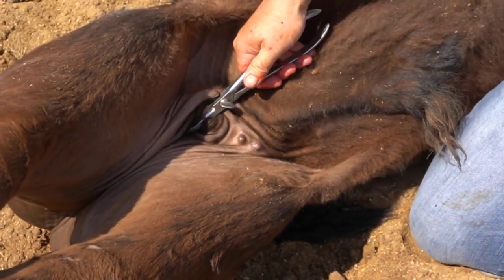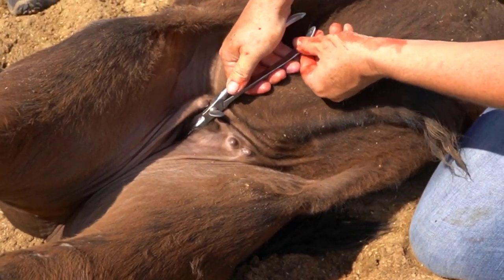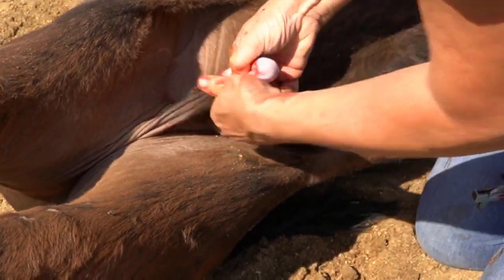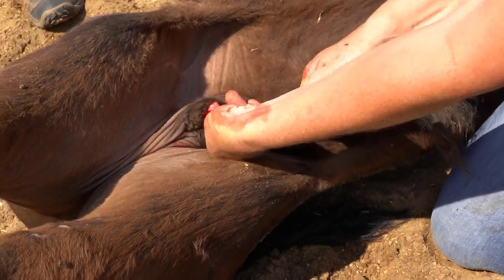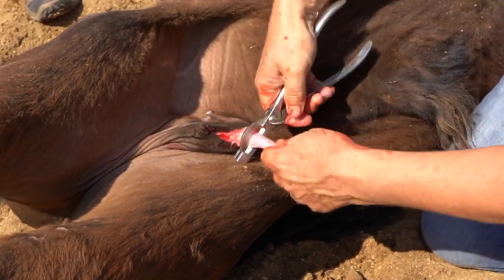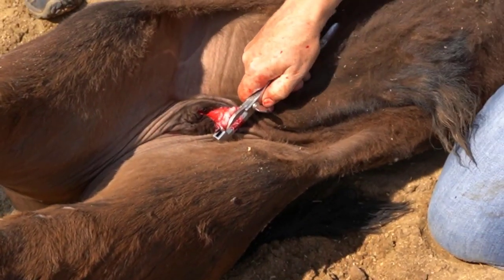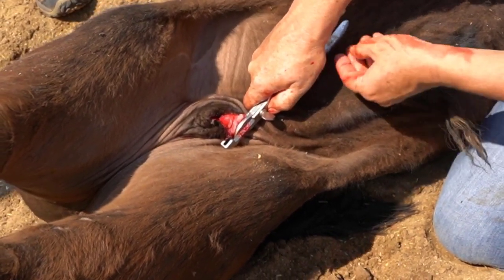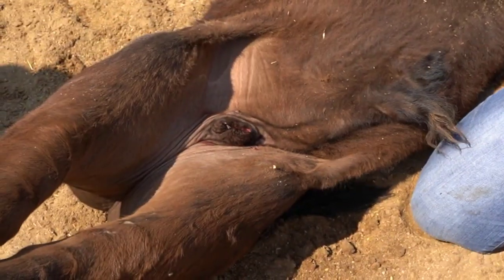Make sure that you're removing all of the testicular tissues. Place the emasculator over the cord, nut side out — that means crimping side towards the calf — and squeeze to cut the spermatic cord. Hold pressure for about 15 seconds or longer for larger calves before releasing the emasculator to ensure that you've closed off the blood vessels. Repeat this for the second testicle. Trim any fatty tissue hanging out of the scrotal sac and then spray with the wound spray.